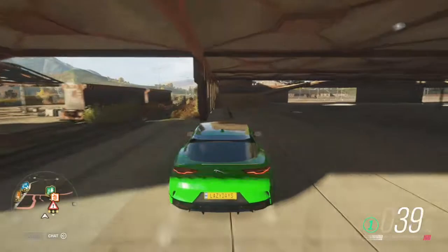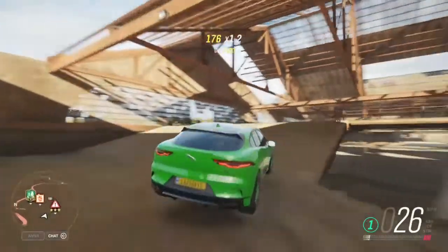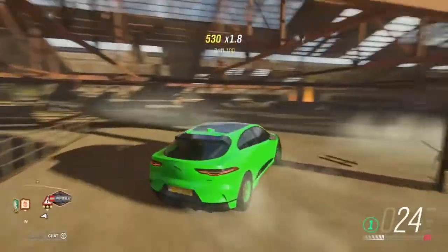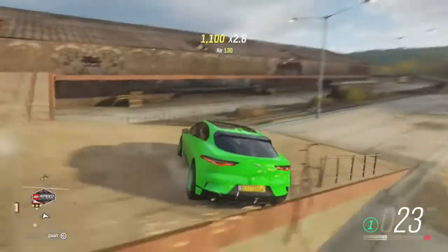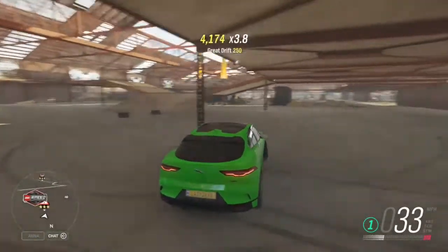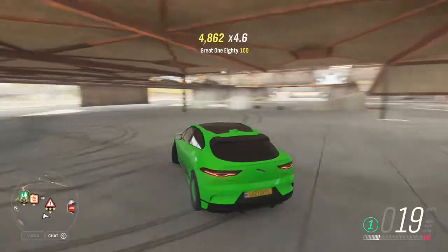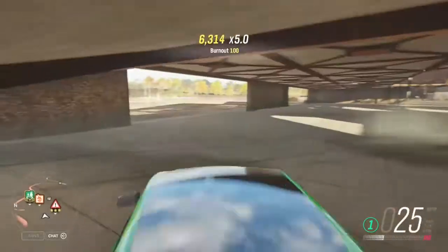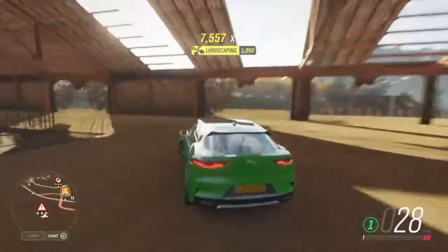So here we are. Let's take this thing for a bit of a gymkhana run and see how it goes. The low-end torque curve is really decent if it's set up right. But there's one more thing I want to check out, so let's jump back over to the festival.